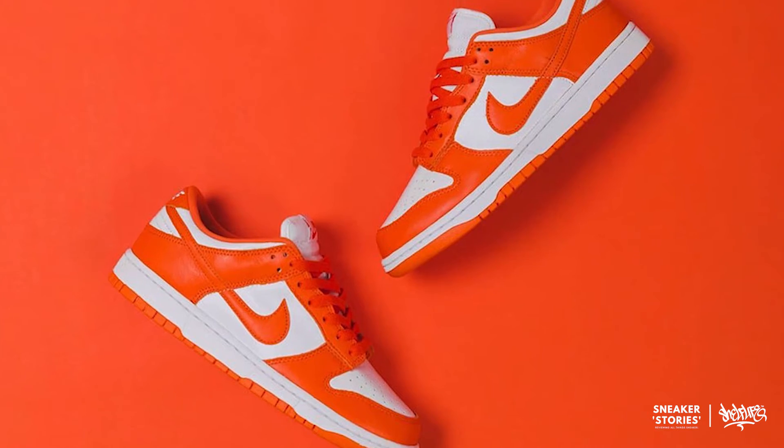As you guys probably know, we've seen a whole bunch of different varsity-inspired Dunks reappear in 2020 as part of the 35th anniversary of this particular silhouette, some of which we've been able to review here on the Sneaker Stories Unboxed series and the review series as well, including the University Red, the Champs Dunks, and now of course the Brazil-inspired Dunks, which I think are probably going to be my favorite of them all.